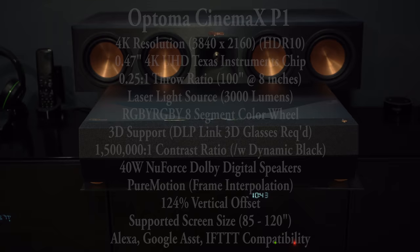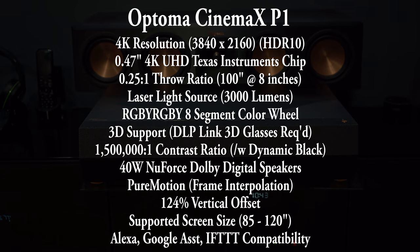The P1 is priced at $3,800 so you do pay quite a bit more for convenience. But to be fair they do throw in a few extra features: frame interpolation, 3D, HDR10, Amazon Alexa, Google Assistant, IFTTT, smartphone control, and even an info wall feature I'll talk about in a little bit.